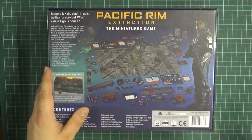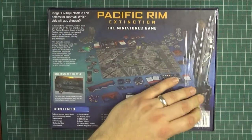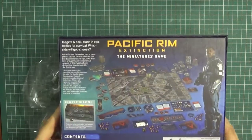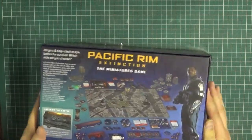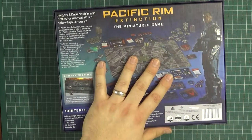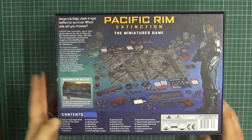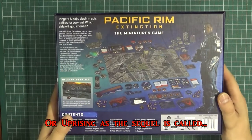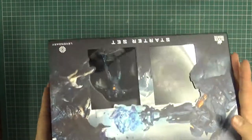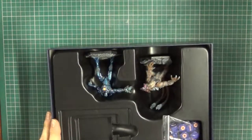So without further ado let's crack this open and have a look at what's inside. To my shame I hadn't actually seen Pacific Rim Uprising until just recently, so I was a little behind on all the names. I've literally today only learned what the main Jaeger was called, but I enjoyed the film.